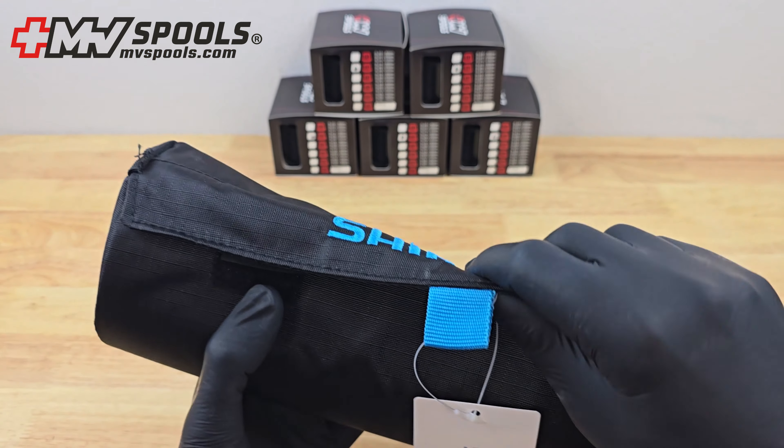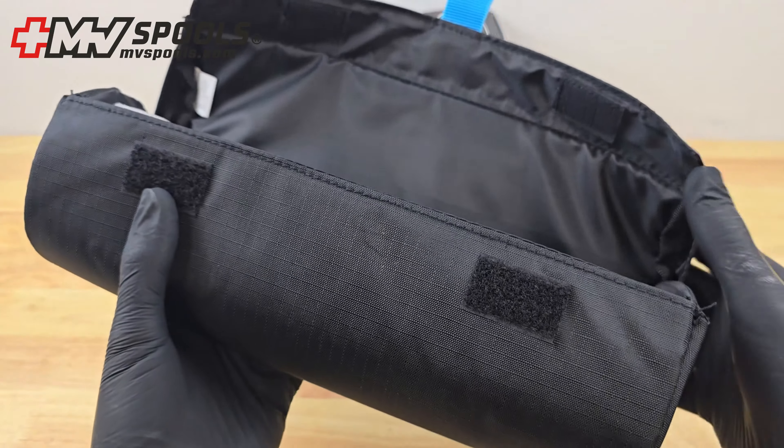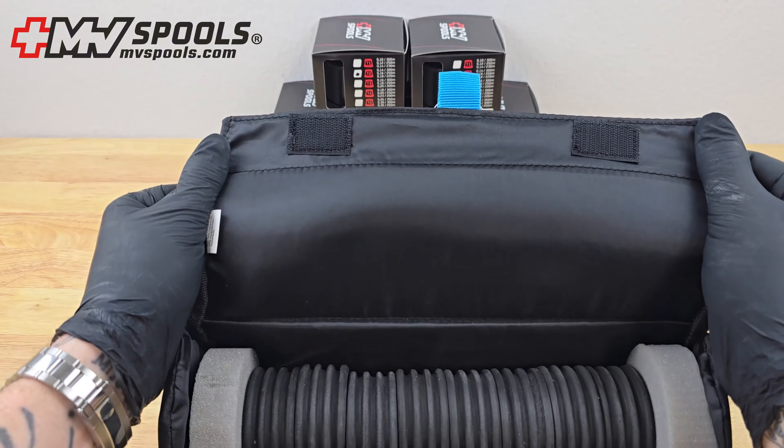Designed with versatility in mind, our protective case is made from high quality materials. It's water resistant and durable, ensuring your spools are always protected.